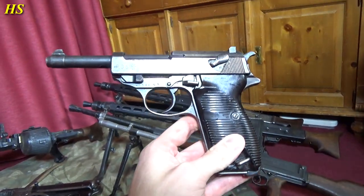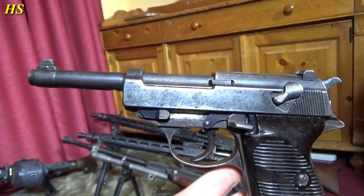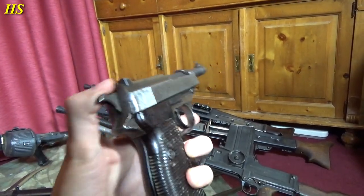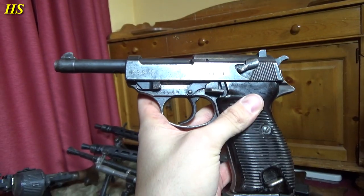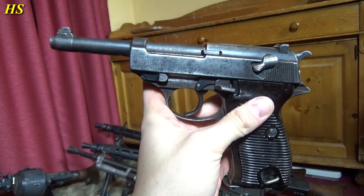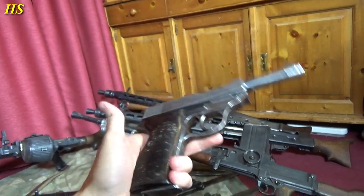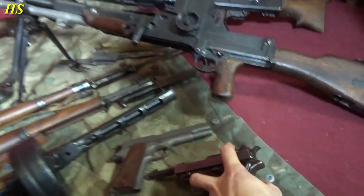Here we have a beautiful Walther P38 — really, really nice used condition. Just a really nice original Walther P38 from 1943. Look at that. Beautiful pistol. Bakelite grips.